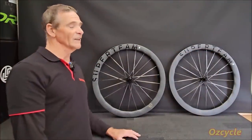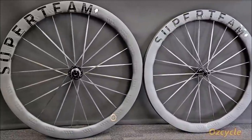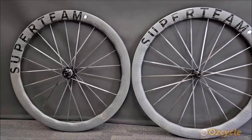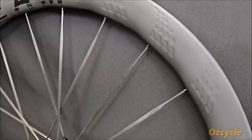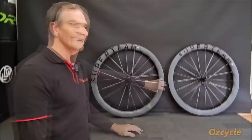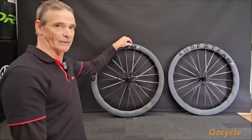First impressions: they look really nice. The first thing I noticed was the spokes — they're wider than the normal aero spoke. Second thing I noticed was the rims are a matte finish and they've got a dimpled effect on them at a regular interval. And the third thing is the stickers are shiny on a matte background so they stand out.